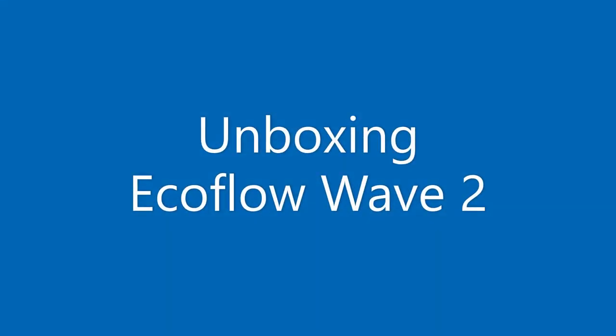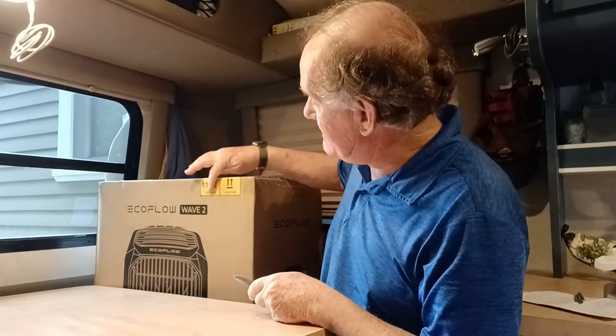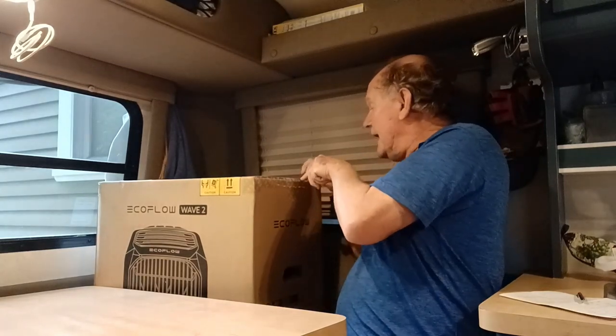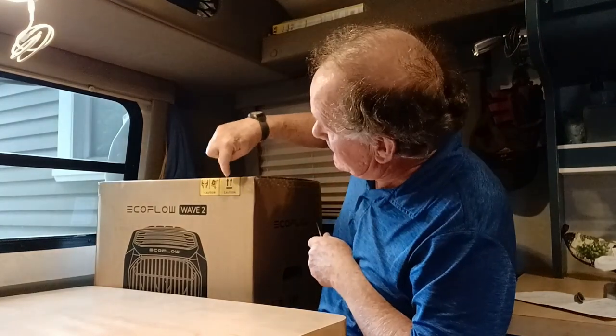Let's get to the unboxing. Notice that this needs to be upright — before you run it, it should be upright for at least two hours in case it was shipped in an odd orientation or had it sideways. That's just to let all the coolant settle. I've always kept this upright so it doesn't apply here. Let's open it up — notice it says 'up'.